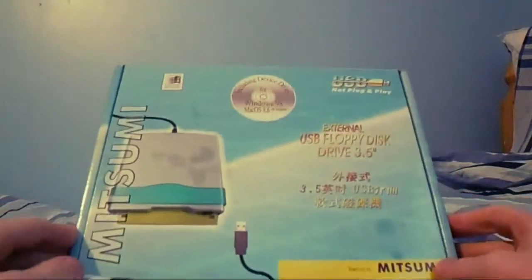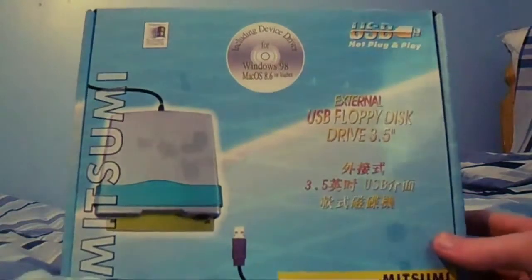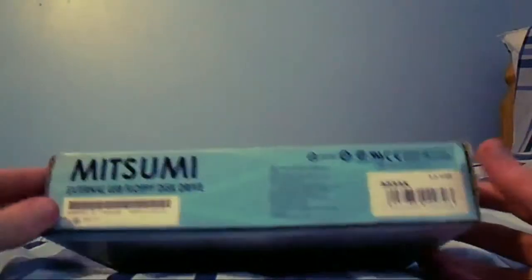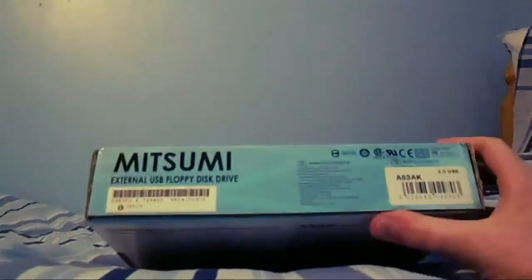I need this for old DOS games, Atari ST games, Amiga games, Commodore games — whatever. I need to get an emulator running on my PC. It runs Windows 8 and I want to use actual floppy disks because I'm weird and I have a ton of them.